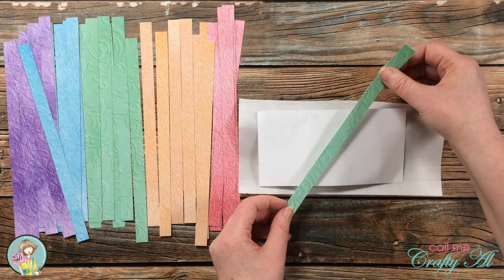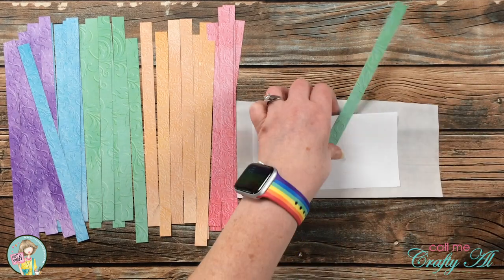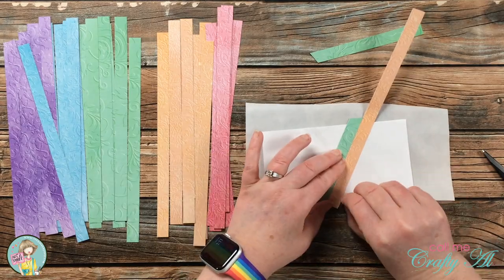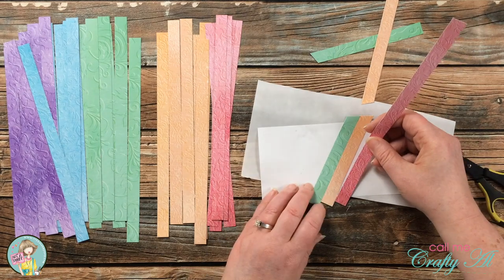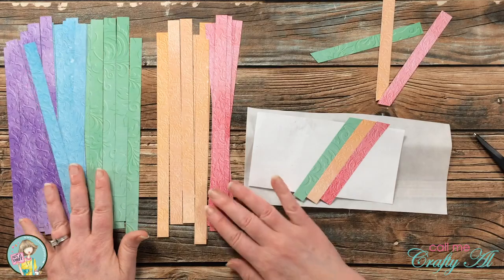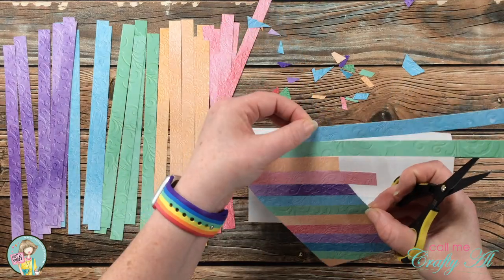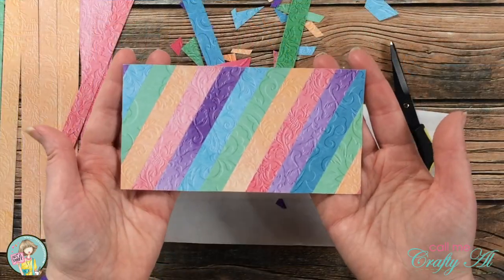I decided what angle I wanted that first strip to go at, starting in the middle of the rainbow and keeping it centered left and right. Next I grabbed an orange strip and laid it right next to the green one — you really want to butt that up against there as best you can so you don't have any white showing through. You then repeat these steps until your card is filled up, and at the end you just get out some scissors and trim off that excess.